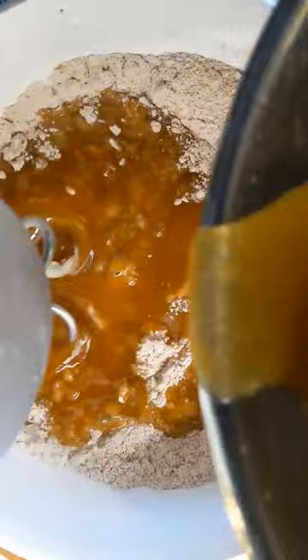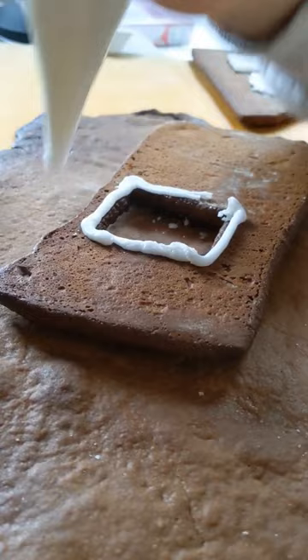After baking, we let the parts cool before we can start assembly. Keeping the gingerbread house traditional, we add icing and sugar windows.